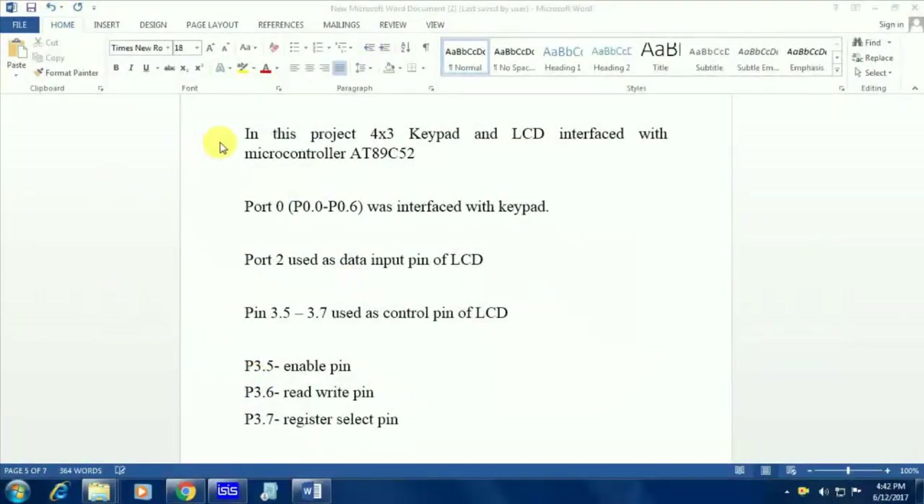Hi friends, now I am going to explain how we can connect a keypad with an AT51 microcontroller.